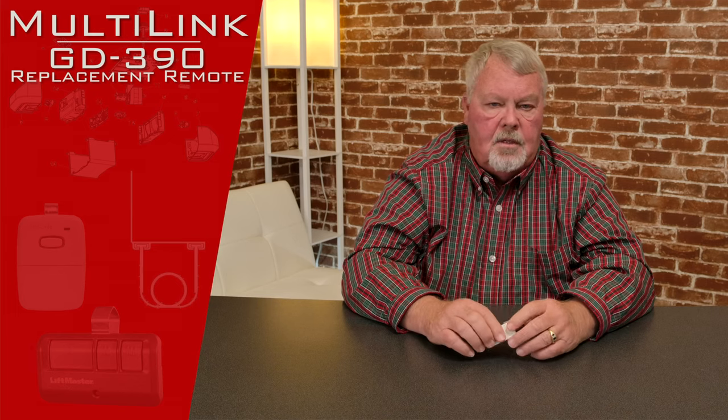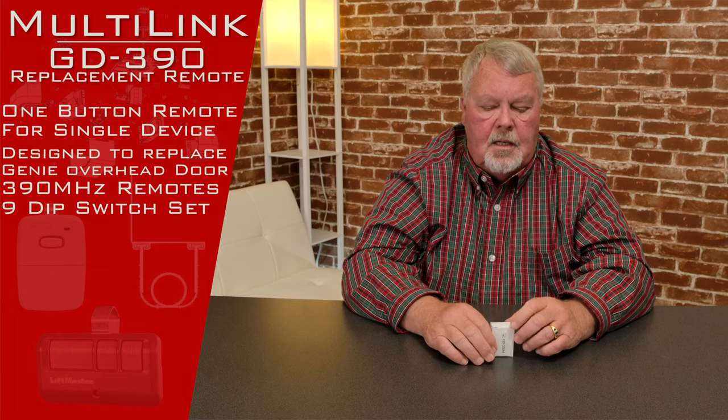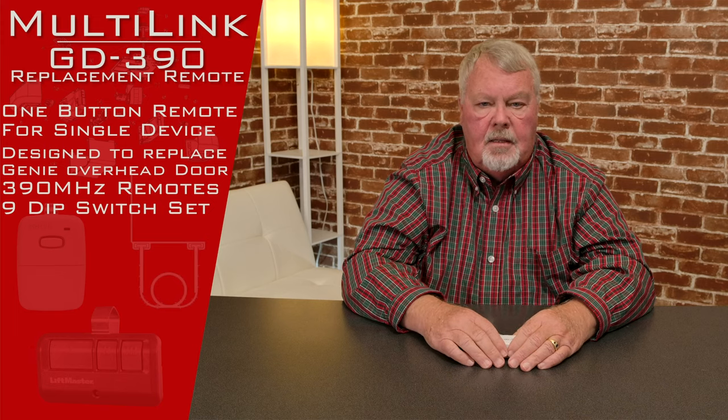The product we're going to talk about today is called the GD-390, which makes this a 390 MHz transmitter. It is a transmitter that was built to replace the Genie 9 dip switch transmitters that were used back in the late 80s and early 90s.